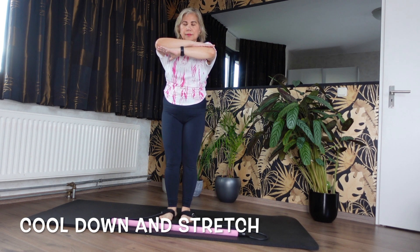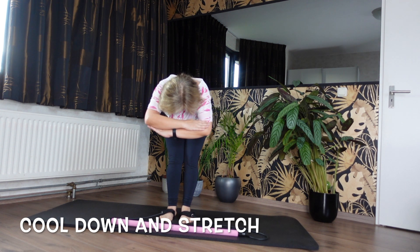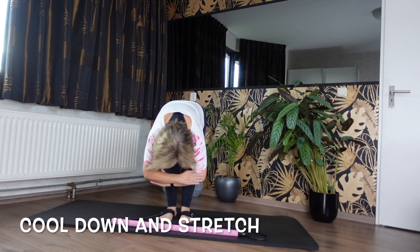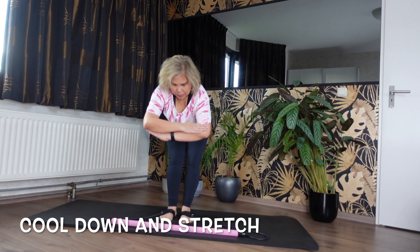Tucking your chin down towards your chest, we're going to roll and fold ourselves forward, keeping those knees bent. Focus on that movement — that flexion of your spine. Take an inhale and then slowly, slowly roll all the way up.